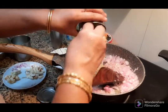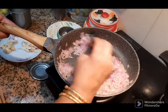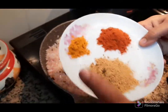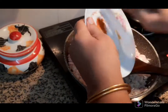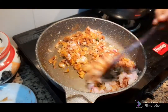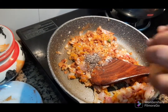Now add a little bit. We are going to cook it for about 20 minutes.